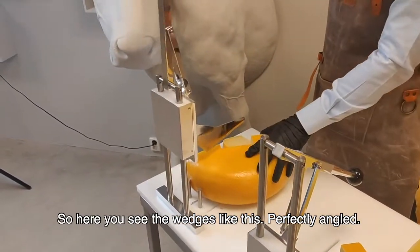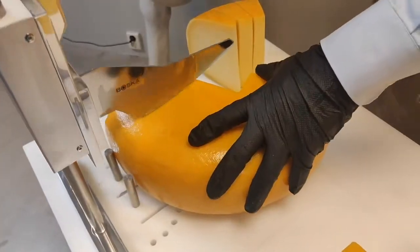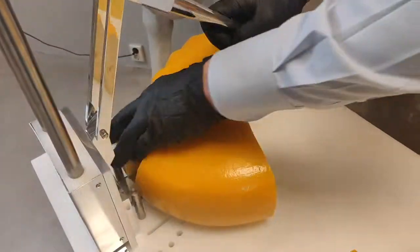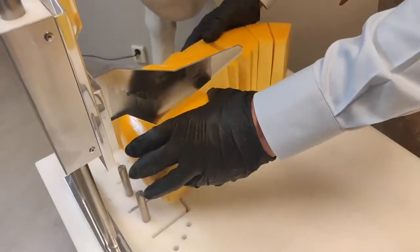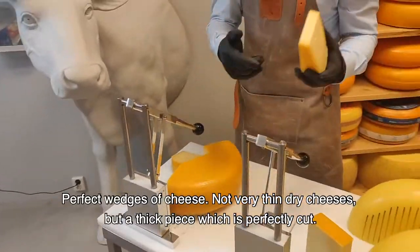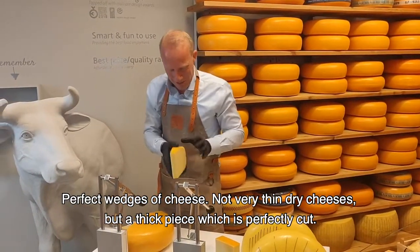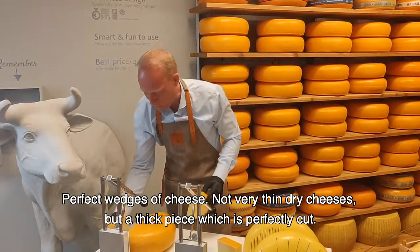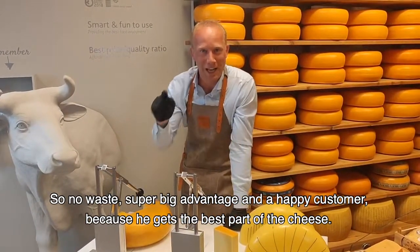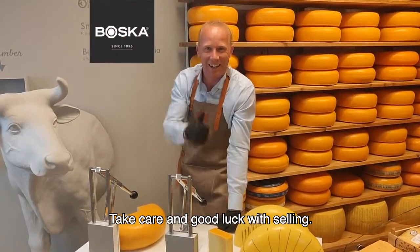And like this. Perfectly angled. Perfect wedges of cheese — not very thin dried cheeses but a thick piece which is perfectly cut. So no waste. Super big advantage, and a happy customer because he gets the best part of the cheese. Take care and good luck with selling.